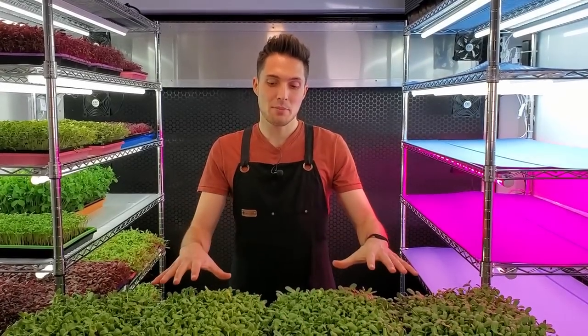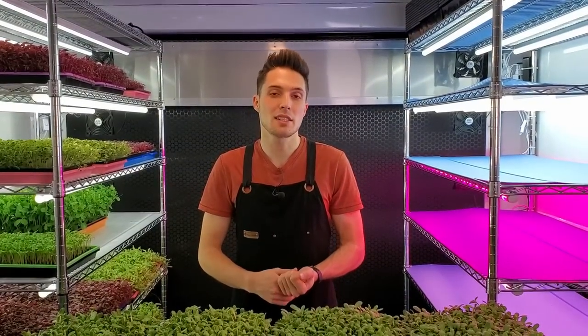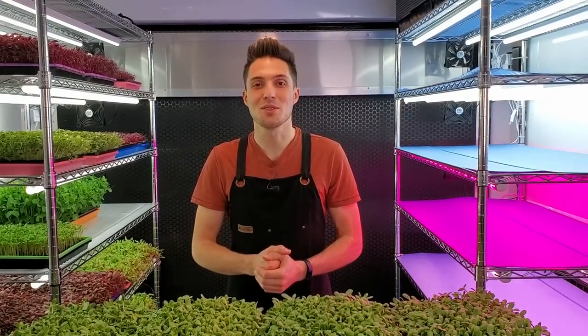Welcome back everyone. We are back with some more heat mat experiments, this time using sunflowers as a crop, and we follow this all the way to harvest day to see how much quicker we can get to harvest. Stay tuned for the results.